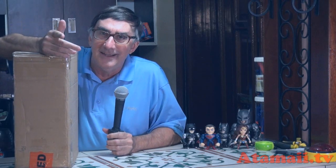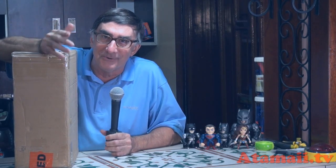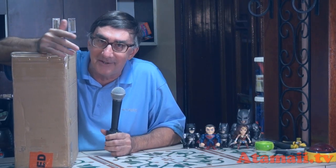So recently they just sent me this box. By the way, I did make a video at the Hong Kong showroom — I'm gonna post that, probably the next one after this. Meanwhile, Jada sent me this box of stuff.